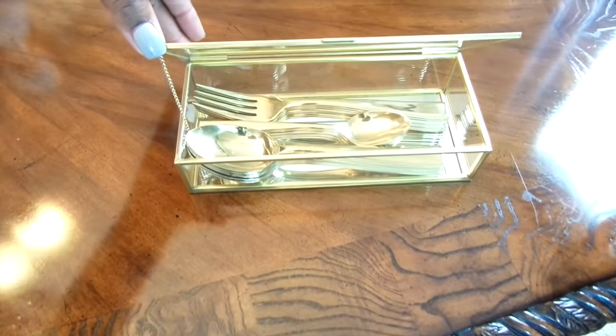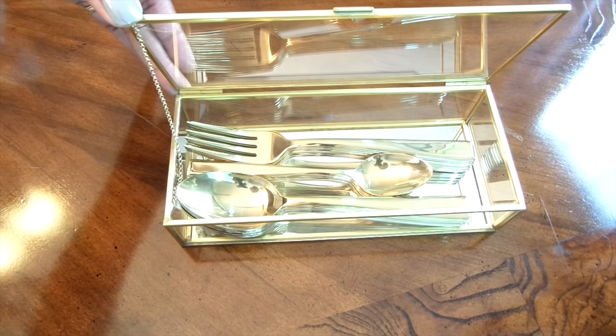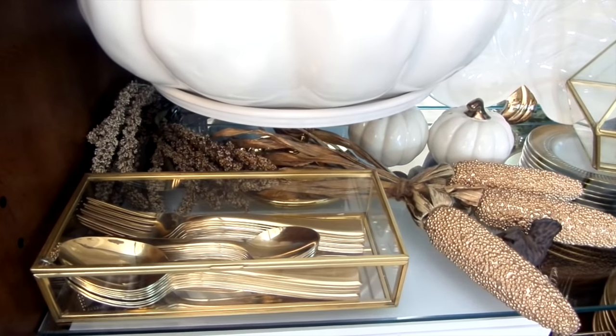I did something similar with the gold flatware by placing it into this gold glass box that I had forever — that's also from Target. I've used it for so many things, but I think it looks best here in the case. It allows you to look through it and visually see your flatware.